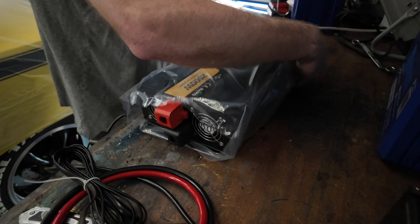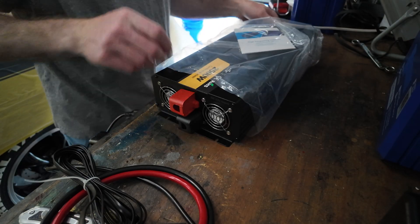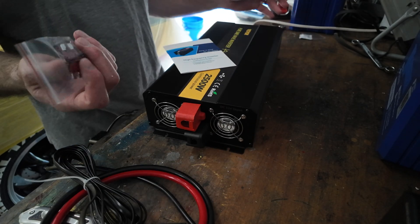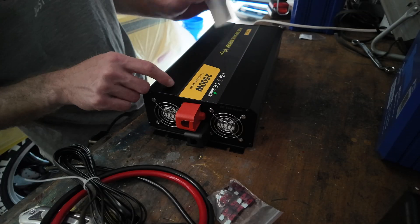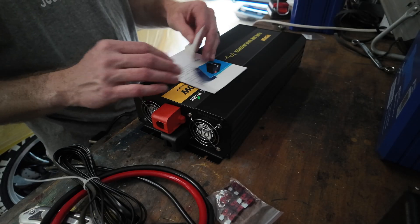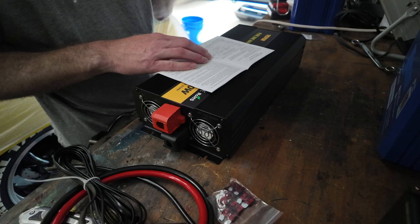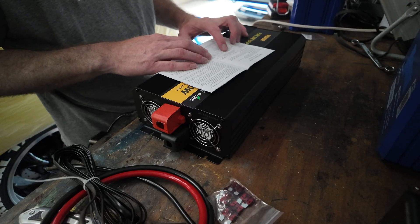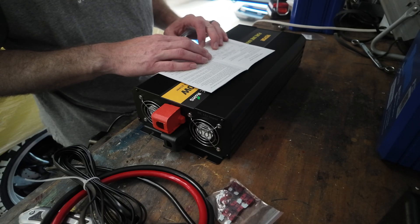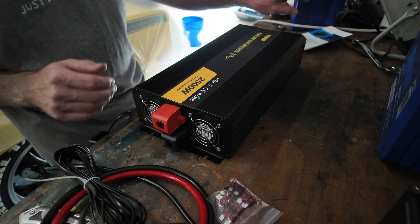Now let's get into the inverter itself. It's a 2,500 watt high frequency inverter. It comes with some spare 40 amp fuses — you pop the lid off to get to them. Running through the specs: input voltage 12 volts, output voltage 120 volts plus or minus 10%. No-load loss is about 1.2 amps. Efficiency is greater than or equal to 85%. Surge power is 4,000 to 5,000 watts.